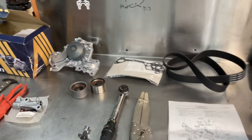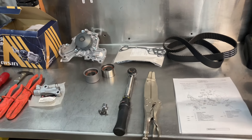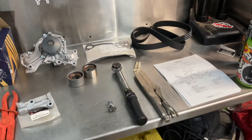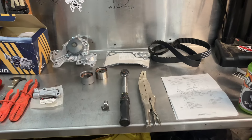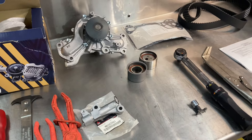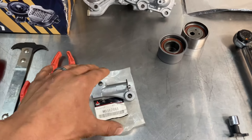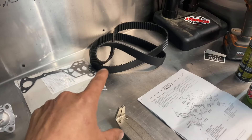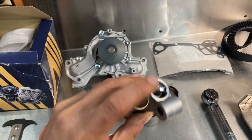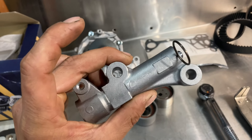You need to do a timing belt and a water pump because you might as well when they're off — every 60,000 miles after break-in period. Most of our Monteros at this point are past break-in period, so you have to do it every 60,000 miles. That's important because some Toyotas and Subarus are 90,000 or 100,000 miles, which is a lot longer. The main culprit of that shorter interval is the timing belt tensioner, which holds tension on that belt as it wears in. It has a hydraulic seal and works pretty well — at least the OEM one does — up to 60,000 miles.